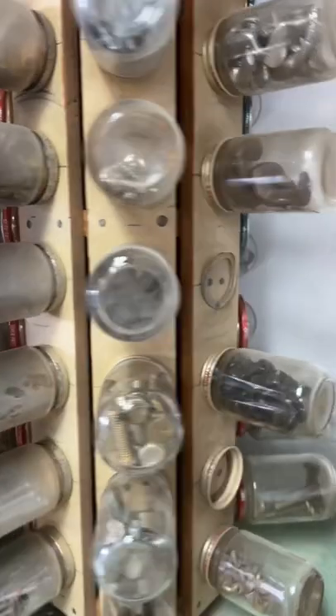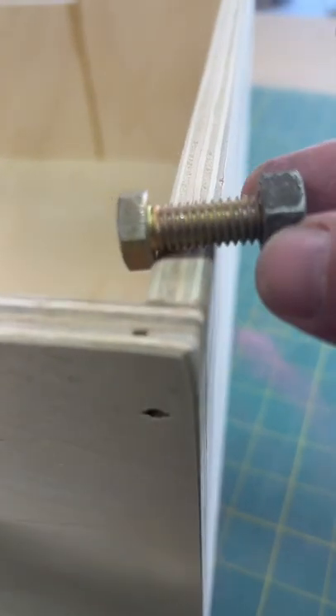I'm just gonna get it mounted on here and see what we got in the old tray of bolts. Perfect.